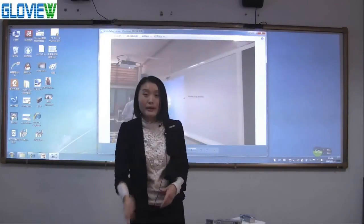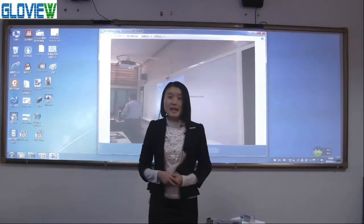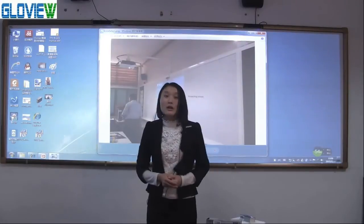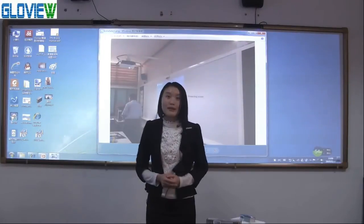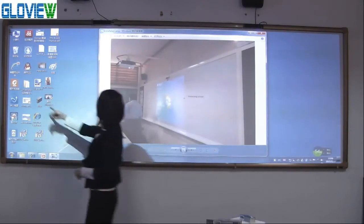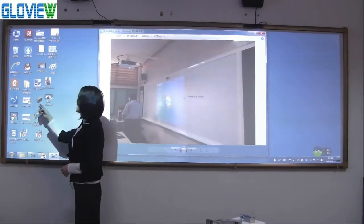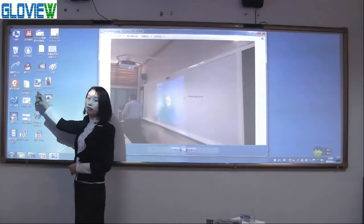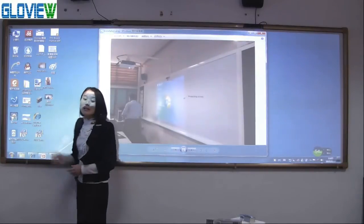Now for the software. Each unit has a CD with calibration software and application software on it. First, we install the software on your computer, and then you will find two icons on the desktop: IWB and GLBud. IWB is the calibration software, GLBud is the application software.